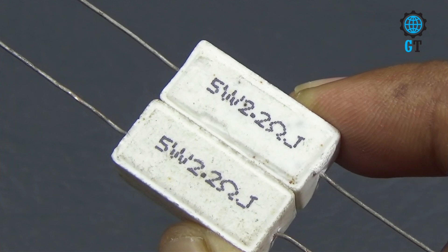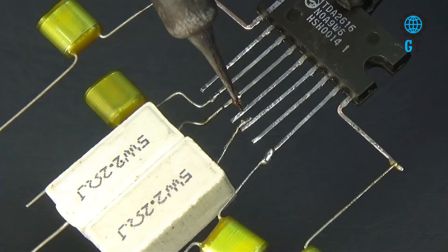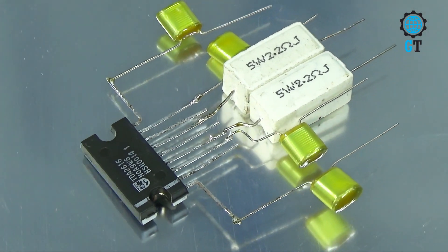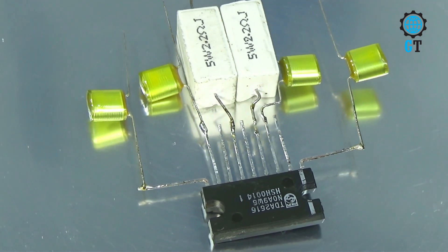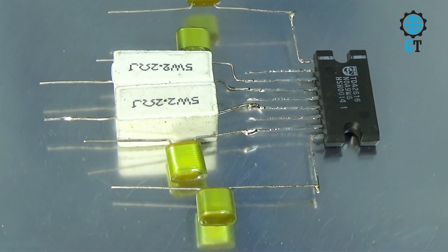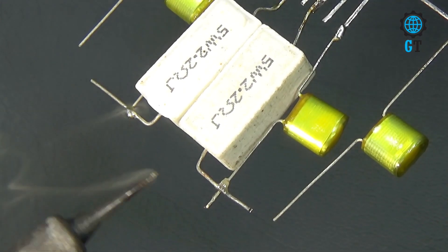Now we need 2 pieces of resistor, its value 2.2 ohms 5 watt. Now we connect this resistor with the 4 and 6 number leg of the sound IC. Friends, you can review the circuit connection again so that when you make this circuit there are no mistakes. It is a simple and powerful studio amplifier circuit. Please watch carefully.